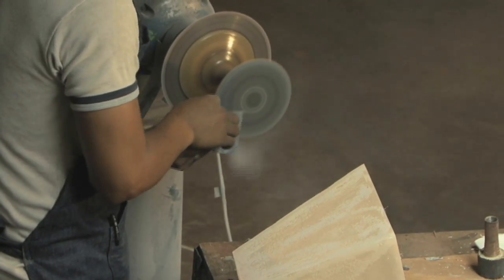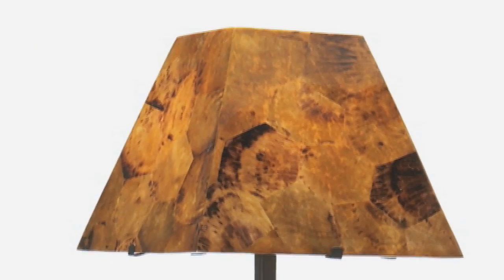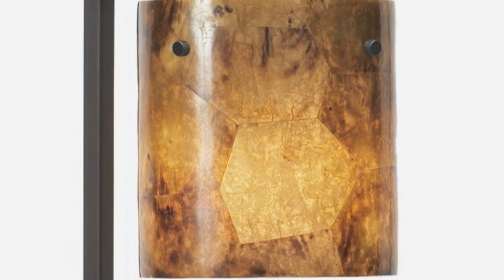It is very critical that this is done correctly or you will have unwanted light leakage. This process is very labor intensive and needs to be done correctly. The inlay process can take up to 8 hours for the large floor lamp and up to 5 hours for the smaller table lamp.